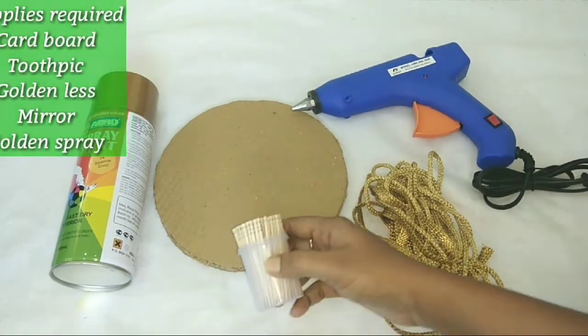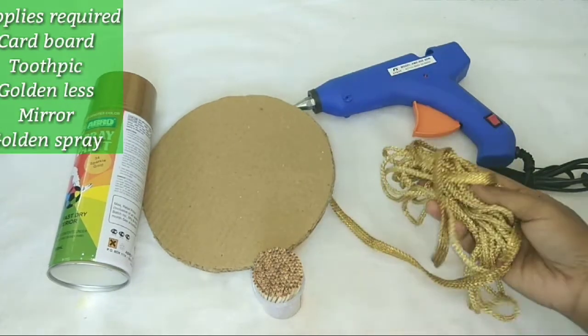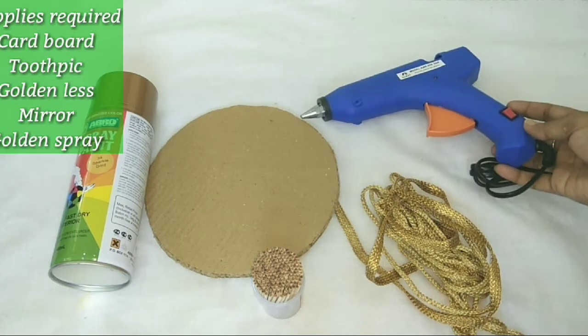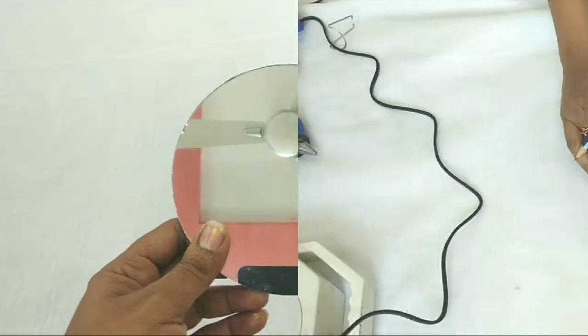Here we need supplies: toothpicks, cardboard, golden lace, glue gun, golden spray, and a round shape mirror.